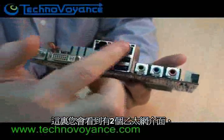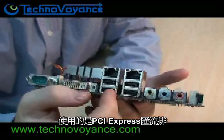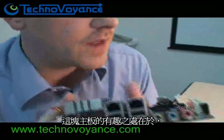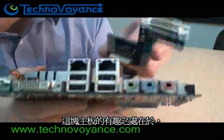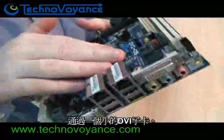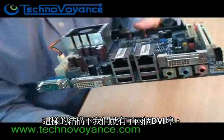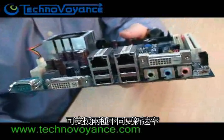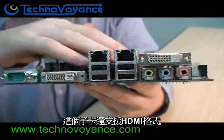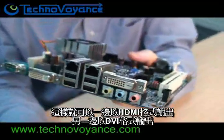Here you can see there are two Ethernet ports — these are gigabit Ethernet ports which actually use the PCI Express bus. Here we have the DVI port. The cool thing about this board is that you can actually add another DVI port through a small DVI daughter board, giving you two DVI ports supporting two different refresh rates and two different screen resolutions. This daughter board also comes in an HDMI version, so you could have one HDMI and one DVI.